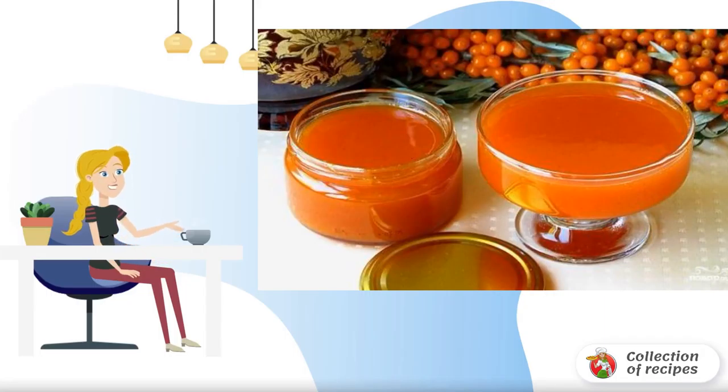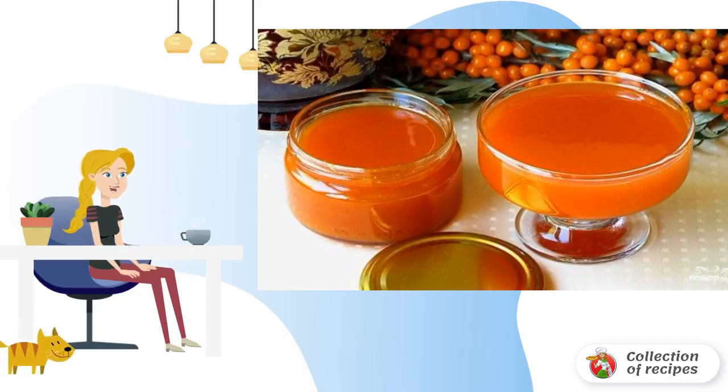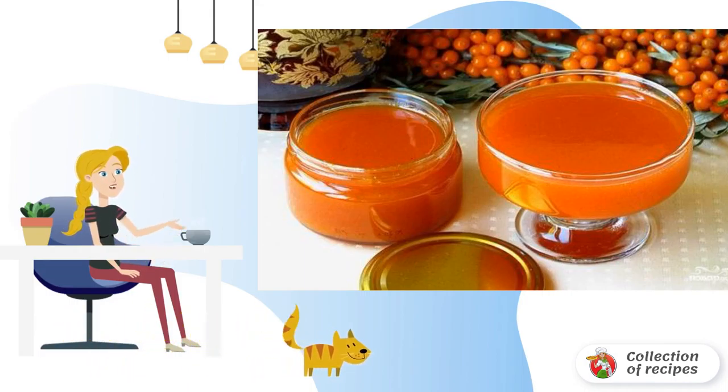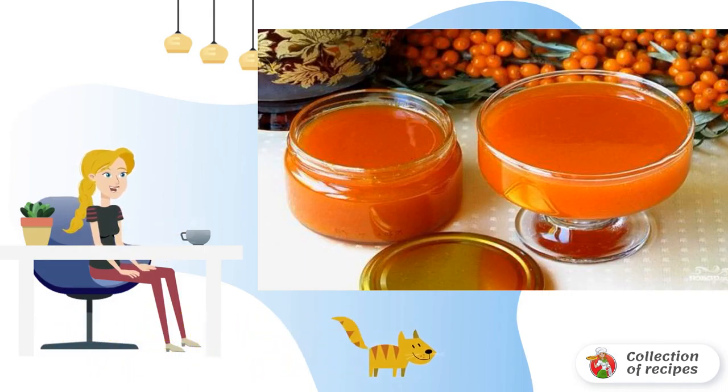There are many options for the use of sea buckthorn. Sea buckthorn puree is considered one of the most popular. It has a lot of useful properties, a rich set of vitamins, and a pleasant taste.